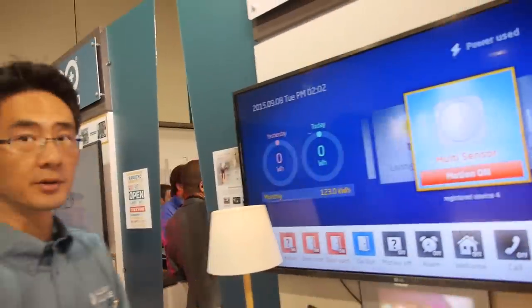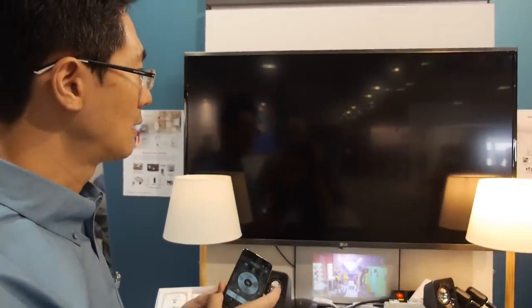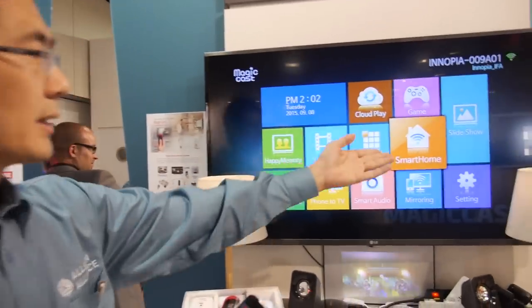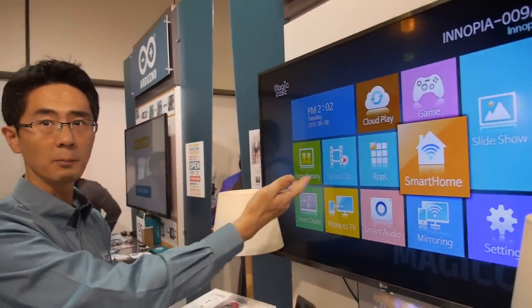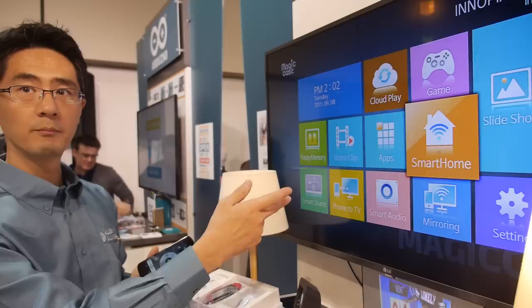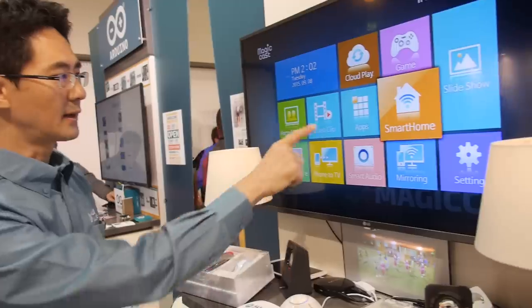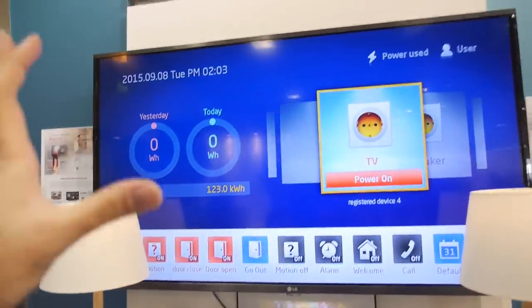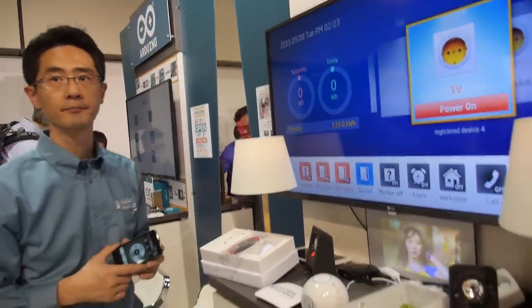It's Android-based. We provide this application on the platform, including a slideshow and a phone-to-TV display. We also support YouTube video clips and mirroring from the phone to the TV screen. There's a smartphone application as well. The idea is you leave it on all the time — always on — so it's a smart home monitor.